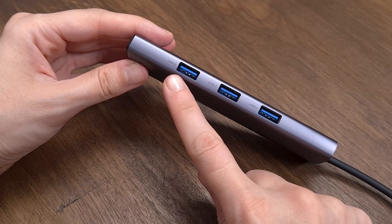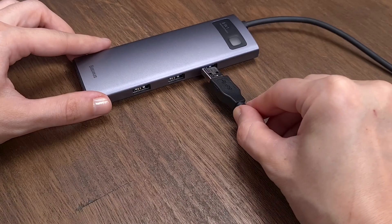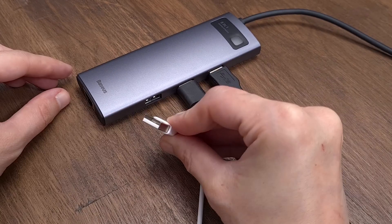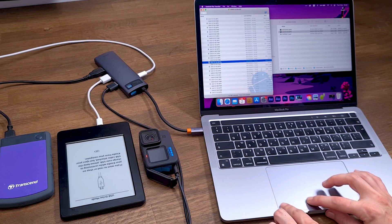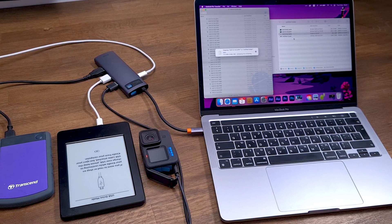The Bezos Hub has three USB 3.0 ports, which allow transferring data at up to 5Gbps, so you can use the full potential of your devices. Devices with older USB connectors are supported as well. Each USB port has its own chip, which means they work independently, so you can work with three different devices at the same time.